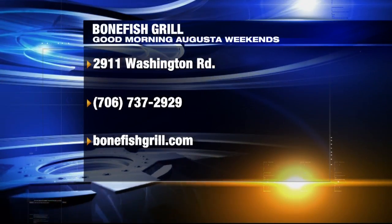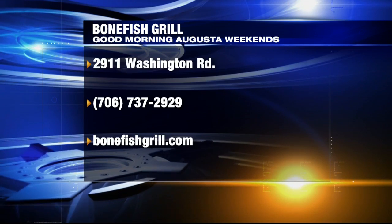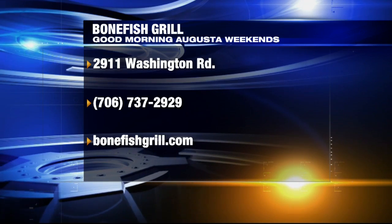Thank you so much. Thank you. And we have those recipes on WJBF.com. Your live Viper forecast is up next. You're watching WJBF News Channel 6.